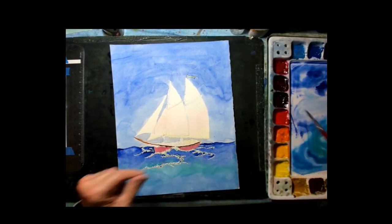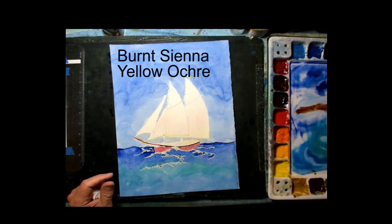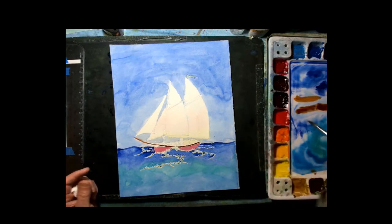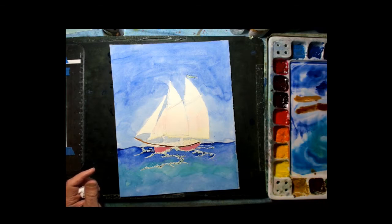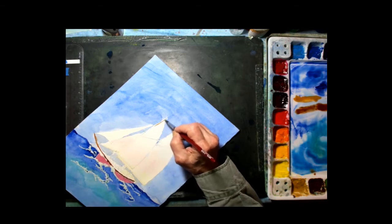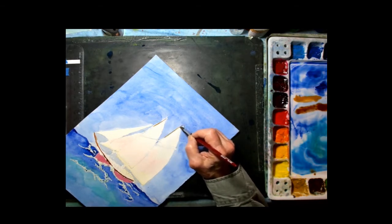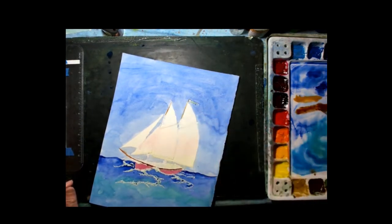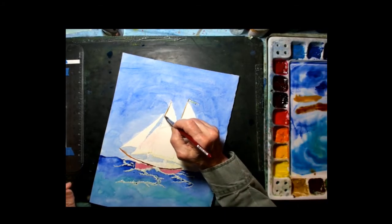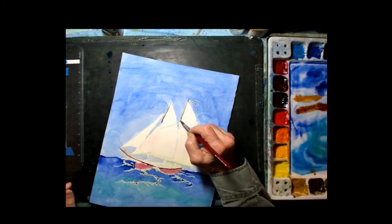Now I'm going to put in some of the masts. I'll get a little bit of burnt sienna — a nice brown color — and a little bit of yellow ochre. Between those two colors I can start with a lighter color, roll the brush to get a nice sharp point, and start up here. In the mast the top will be a little lighter with the sunlight shining on it. Then as it comes down into the shadows it will get a little darker, so I'll put the burnt sienna there and bring it down.